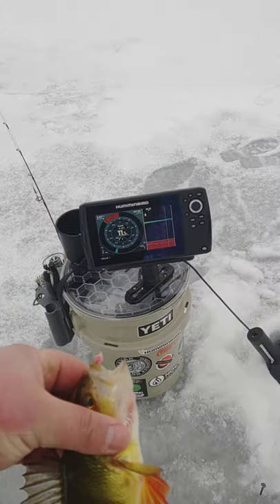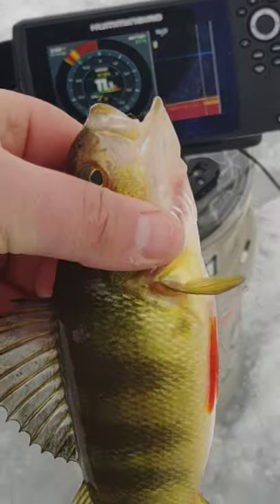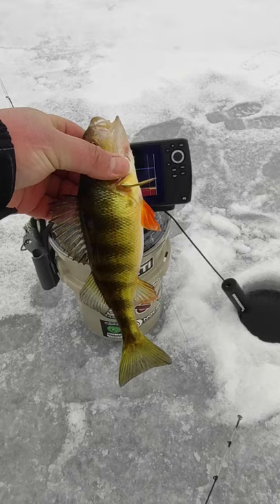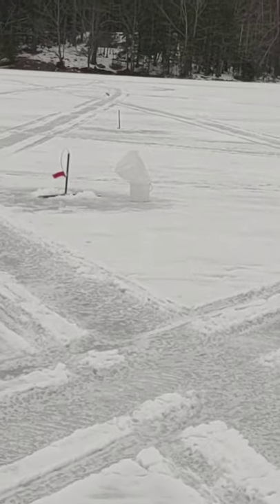And we found that fish that was on the mark. I think there's another one down there though, so we're going to go after the next one. Looks huge — he's not really, probably an 8 inch yellow perch maybe. And I just happened to turn around and we've got another flag.